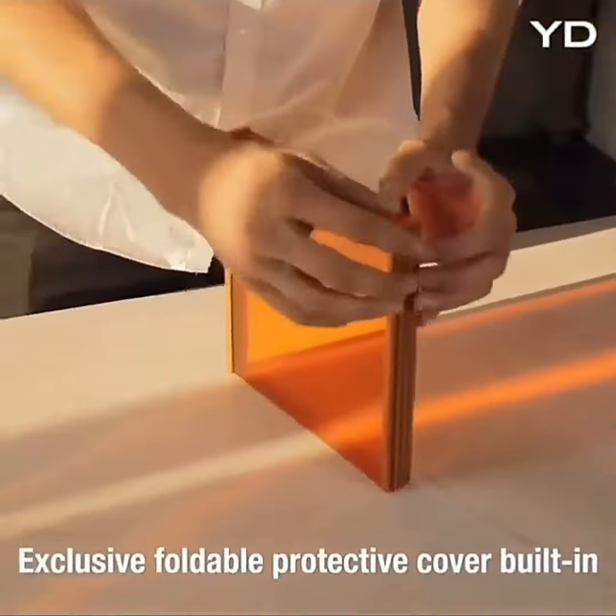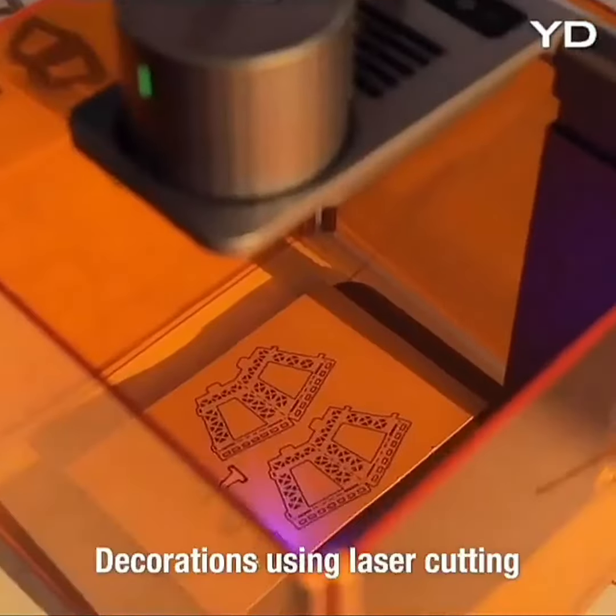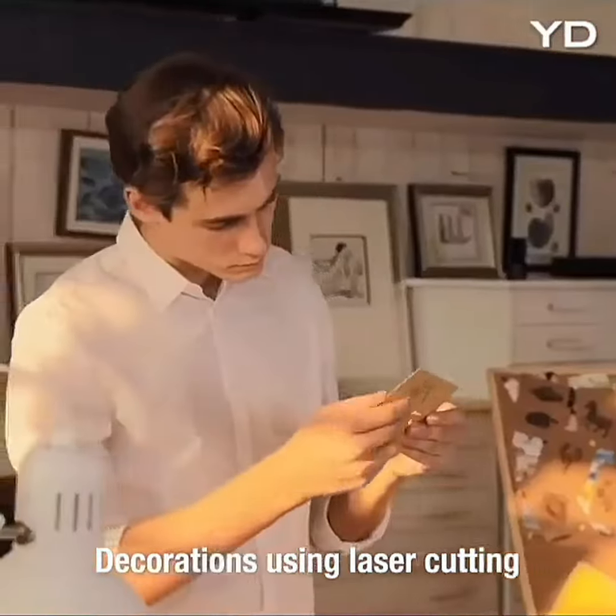The exclusive foldable protective cover provides better protection and using experience. You can also use it to cut out models from cardboard or fabric.